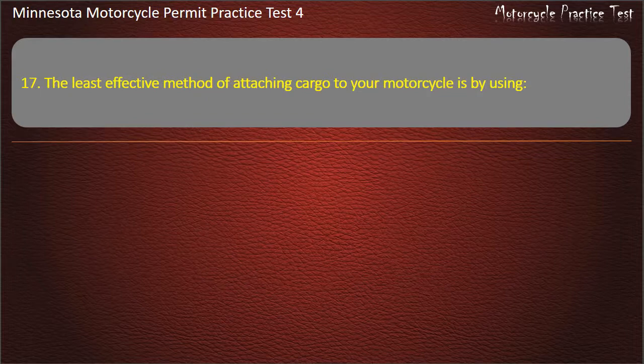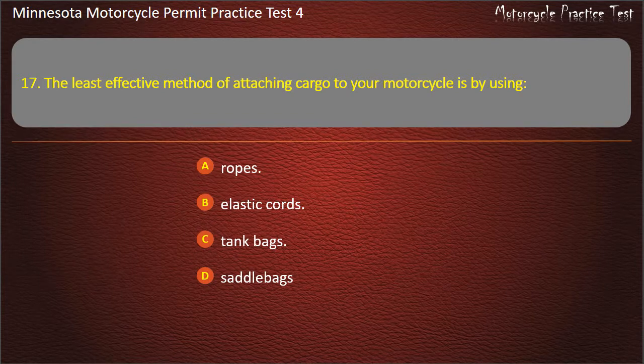Question 17: The least effective method of attaching cargo to your motorcycle is by using — A) Ropes, B) Elastic cords, C) Tank bags, D) Saddle bags. Answer: Ropes.